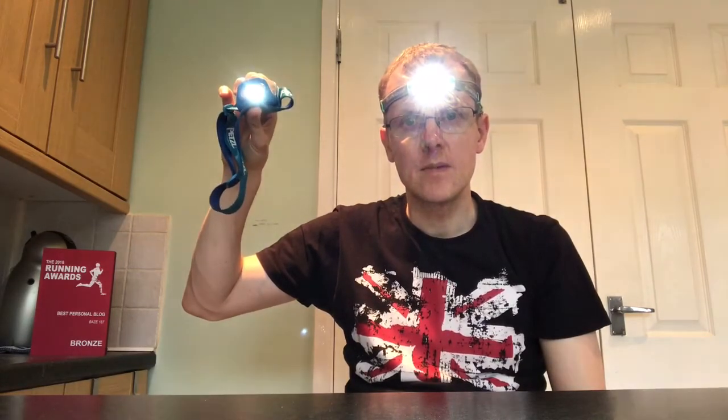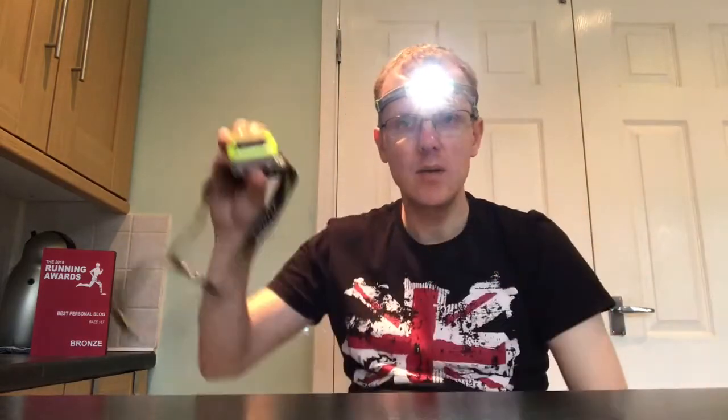Comparing the brightness: straight away the Pexel one — the first one I ever bought, a pretty basic model — this Ledlenser is brighter than that. The Uni Light one, I can't really say there's much in it from looking at the screen. The LED Lenser gave me this torch for free at the Running Awards — it was in the goodie bag — so I'm not paid to review this, I'm just going to be honest about it.